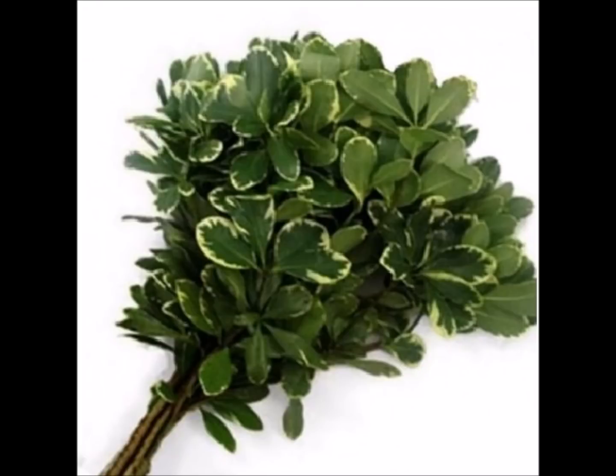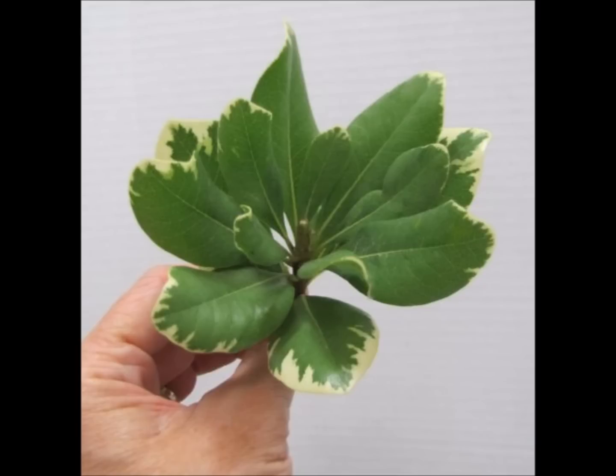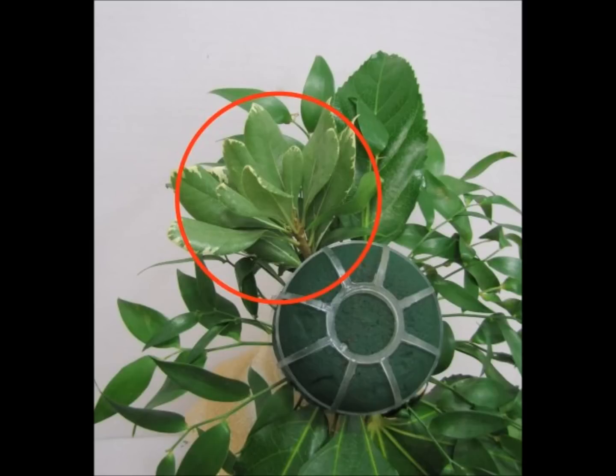Step seven is variegated pitosporum — actually one of my favorite greeneries. It is available all year round, and here shown is a single grower's bunch. So many wholesale places make you buy huge quantities of every flower variety, but using a mixture like this you should buy them by the single bunch because you get a lot more mileage out of your flower design that way. It has a light pleasant scent, and I'm going to insert this pitosporum leaf towards the top left-hand side of the bouquet.